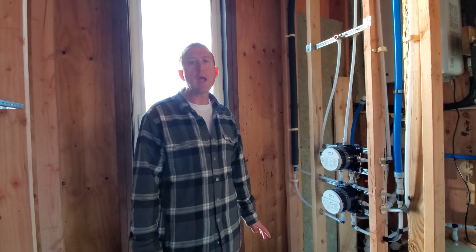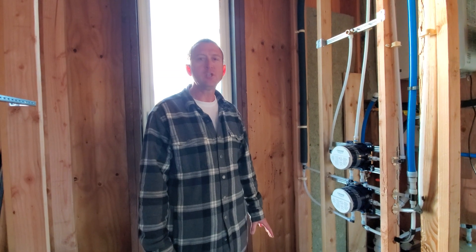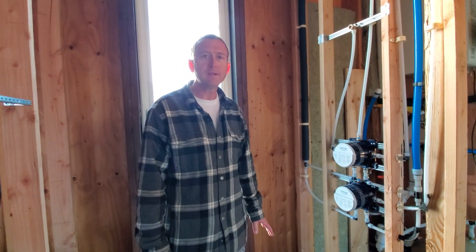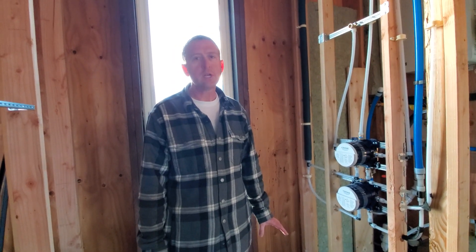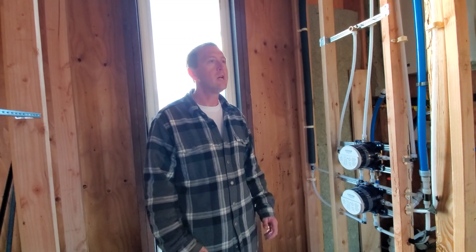Hey guys, Justin here, and we finally have a new video now that we have finished our plumbing rough-in. Today's video is all about plumbing rough-in since it's pretty much done. I'm standing in the future shower, and almost all the plumbing was in service to making this shower awesome.